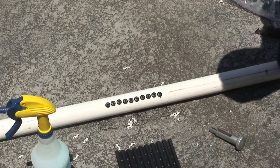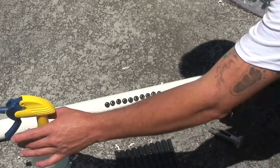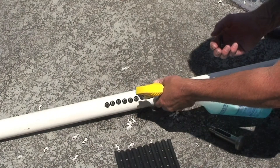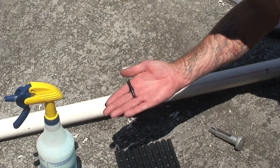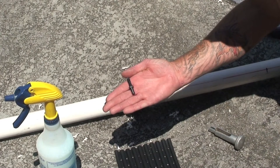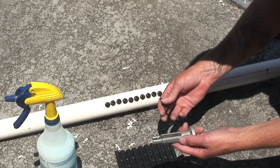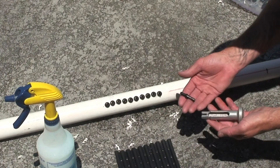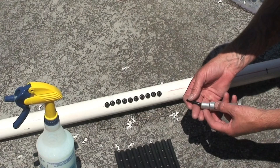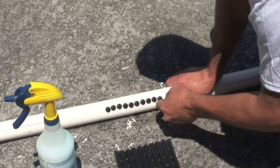Now that you've finished inserting the grommets, you then take the barb. Note on the barb: you have two barbs on one end and a single barb on the other end. It's the single barb that goes into the grommet. Spray the soapy water onto the grommet, then insert the barb into the insertion tool with the single barb sticking out and then insert into the grommet.